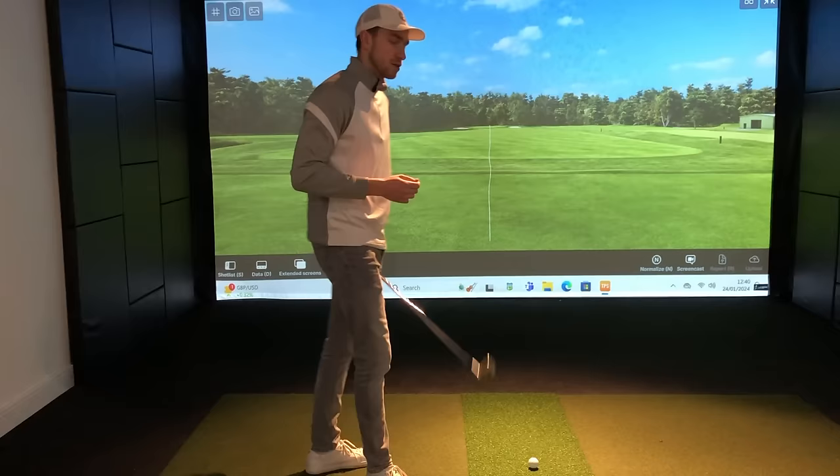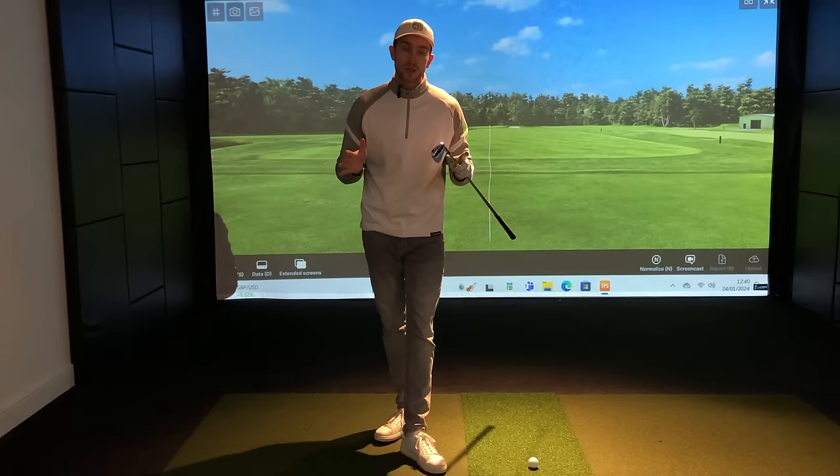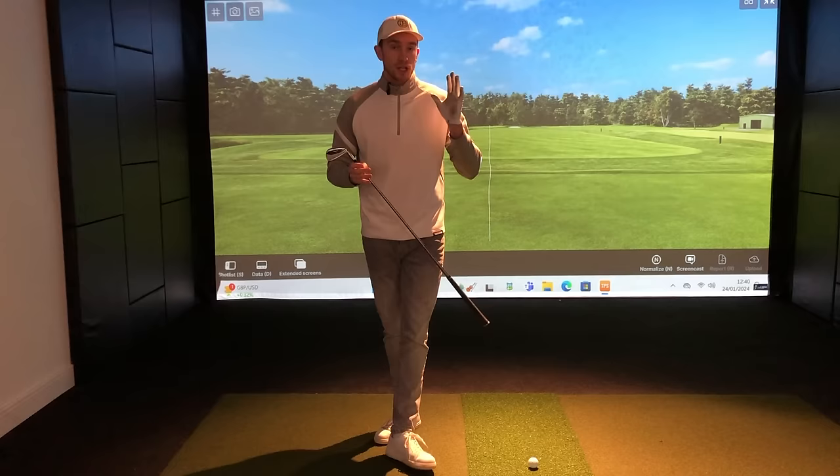For those of you who are new to the channel, welcome. My name is Harry, PGA Golf Professional, transforming golfers worldwide from The Golf Projects. Feel free to drop a comment below on any tips or drills video topic you'd like me to cover. If you enjoy this content, hit the subscribe button in the bottom right-hand corner to stay up to date on my latest uploads every Tuesday and Friday.